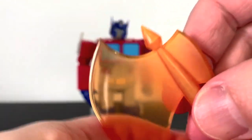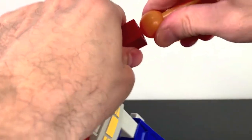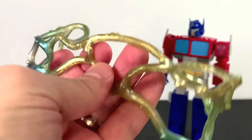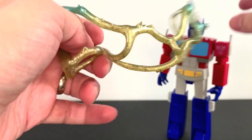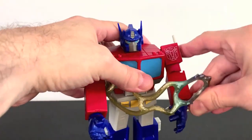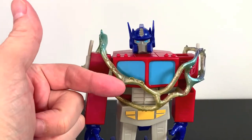You get Optimus's Energon Axe, which is nicely done in translucent orange plastic. You take out the hand, pop the axe in, and now he's got the Energon Axe, which looks pretty cool. We also get some really rubbery Energon Binders, which are done pretty nicely — glittery-looking plastic in some blue and some gold. Since it's a binder, you'd want to put it around his arms. It's a nice little accessory to have.